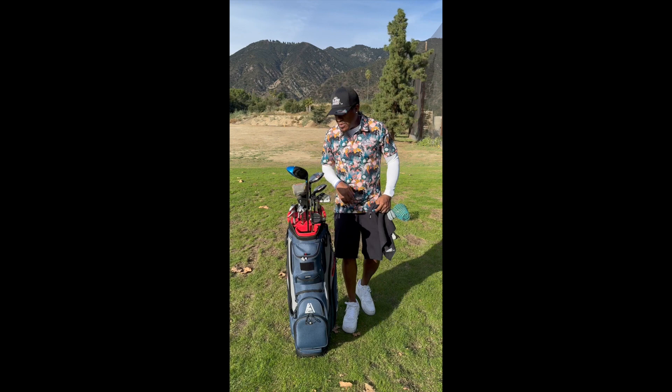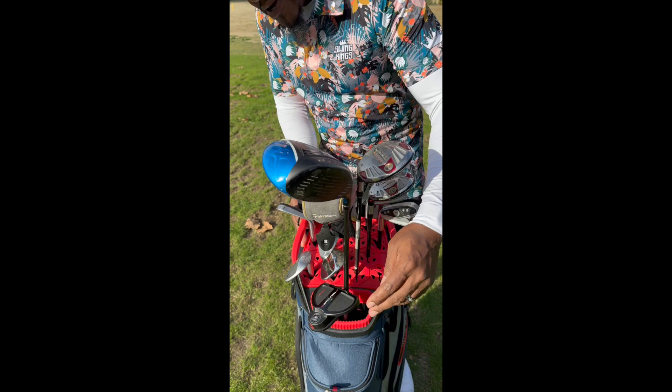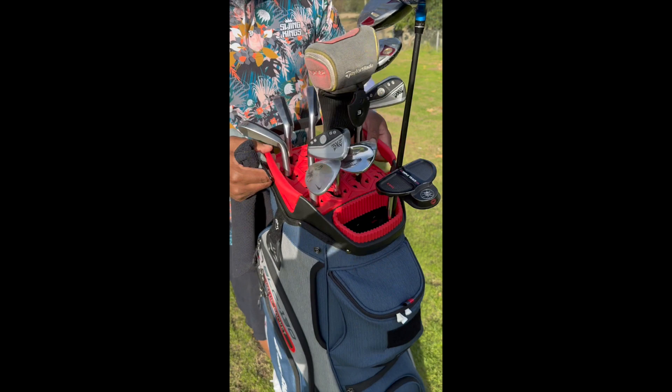So the way the slots are set up, clubs don't really move around much. You can shake it, and I've got the driver in the main slot where the putter is, but other than that you can see the clubs don't really move much. It's still pretty lightweight. Let's go through some of the features.